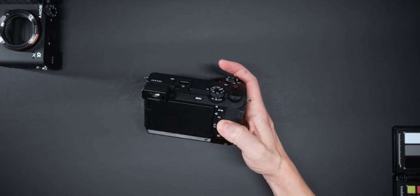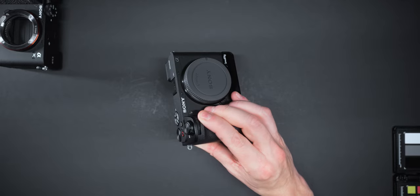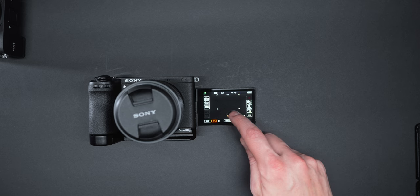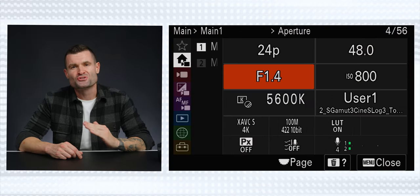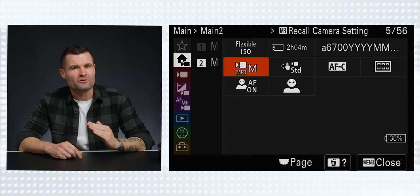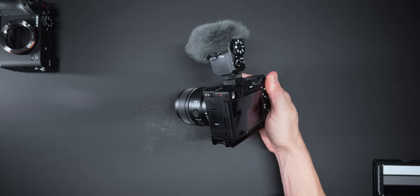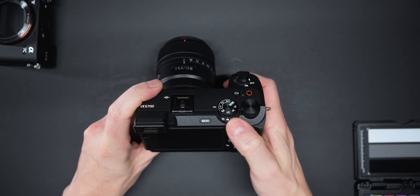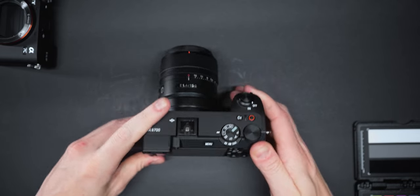We also get three dials for aperture, shutter speed, and ISO — new on these A6000 series cameras, where previously we were pretty limited. We get a fully articulating touchscreen where you can actually change settings via touch, which is particularly convenient for vlog-style shots. You're getting the updated Sony menu system, which they finally got right. It has the digital hot shoe for new Sony microphones with no cables needed, and manual toggles for switching between photo, video, and S&Q — a really important feature for a hybrid camera.